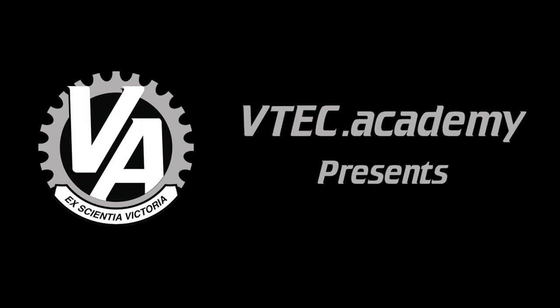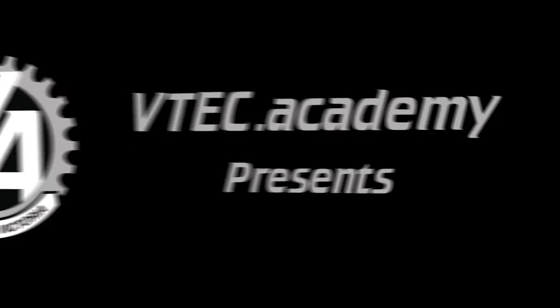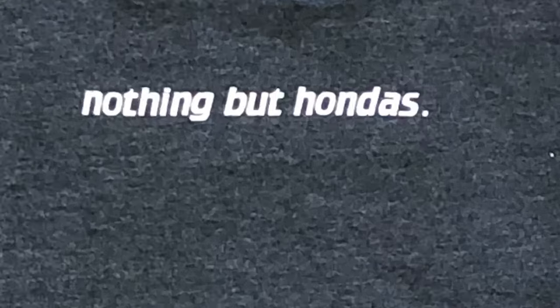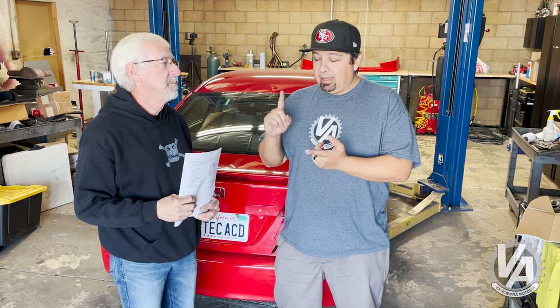Hey guys, welcome to another episode of VTech Academy. You're about to get schooled. All right, today Project AdMobile is getting some more upgrades — a handling upgrade and a cosmetic upgrade slash aero.